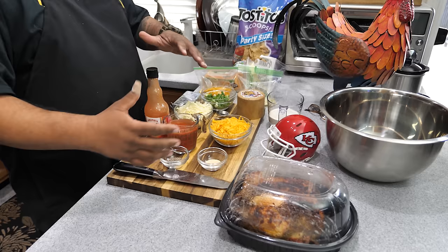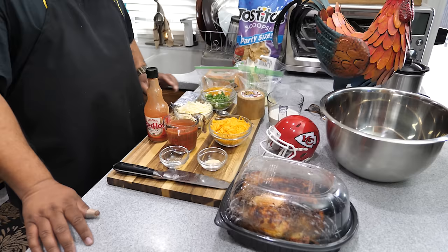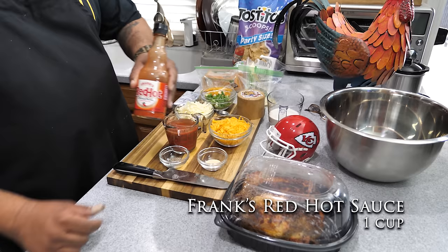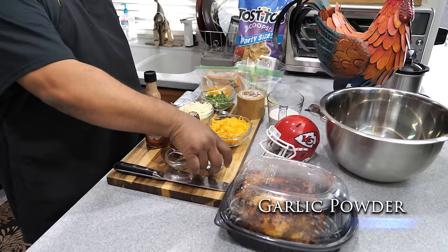Not a whole lot of ingredients — it might look like a lot, it's nice and colorful. You guys know we can't say the word buffalo without mentioning Frank's Red Hot Sauce. We're gonna measure out one cup. Key thing — don't forget to measure out your ingredients. We also have black pepper here.